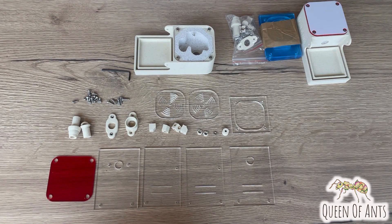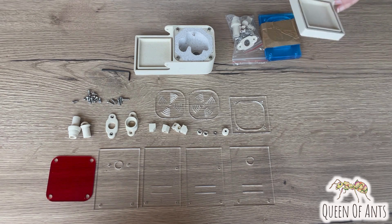Hello everyone, Erin here from Queen of Ants and today we are going to assemble one of our Palace series Waitong Ant Farm nests.